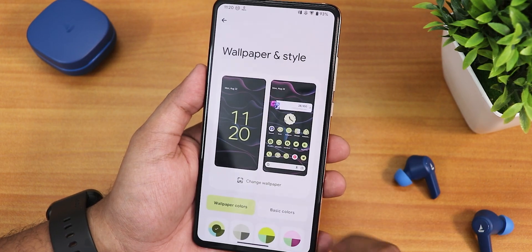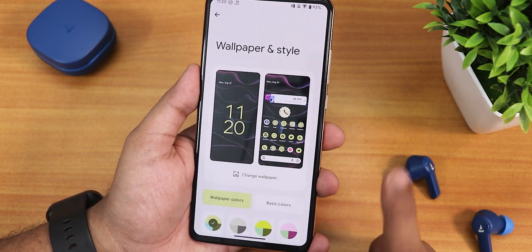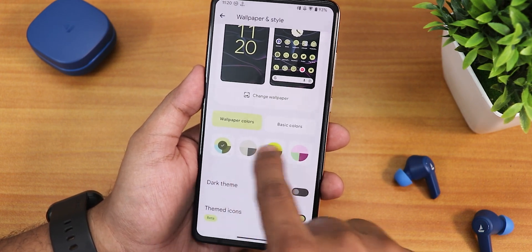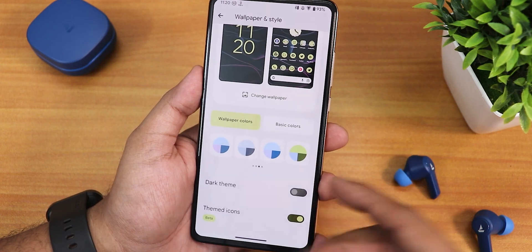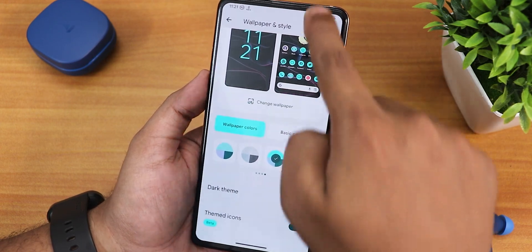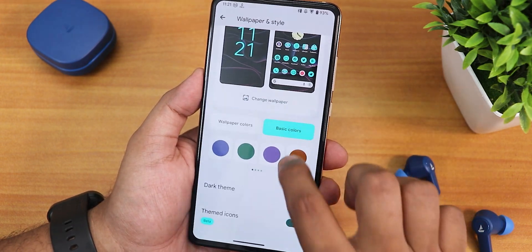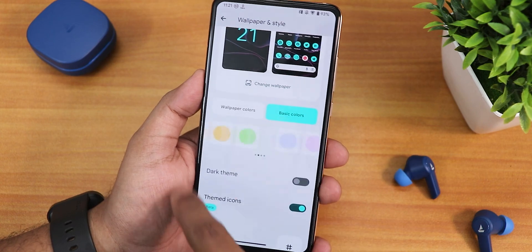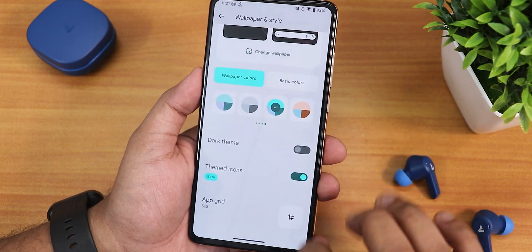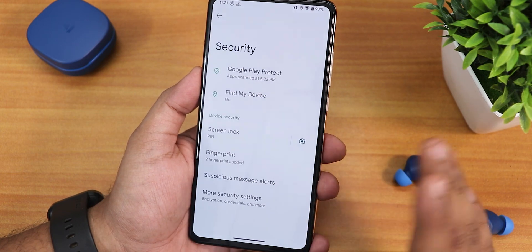In wallpapers and styles, I'm using a Walpy wallpaper but PaperSap is also available. There are multiple Monet colors based on your wallpaper — four, eight, twelve, and sixteen in total. You can change the entire UI accent color just by tapping one. Basic color options give 16 choices. We also have dark theme, themed icons toggle, and a 5x5 grid option.